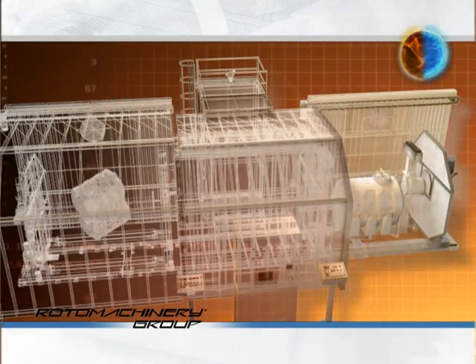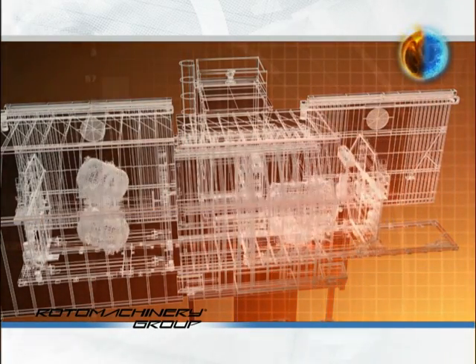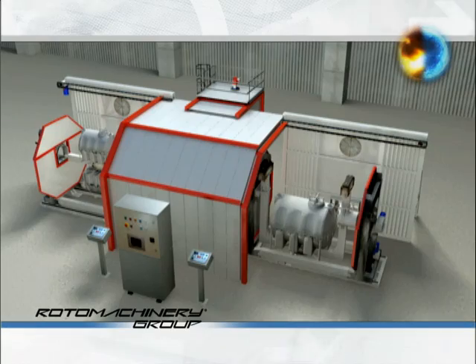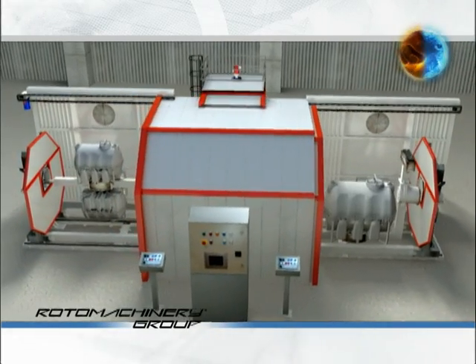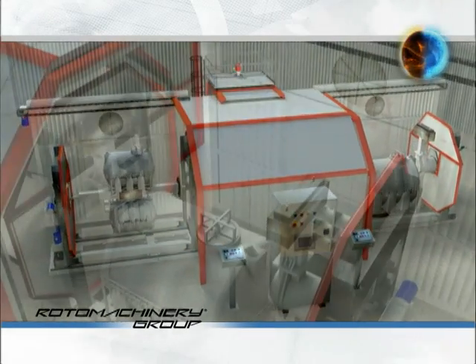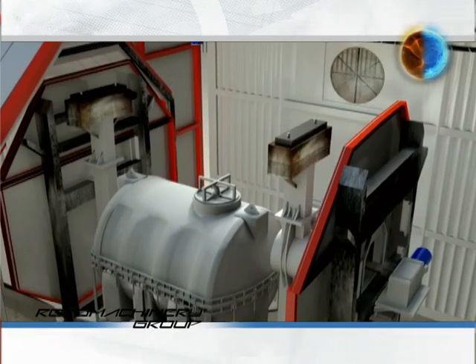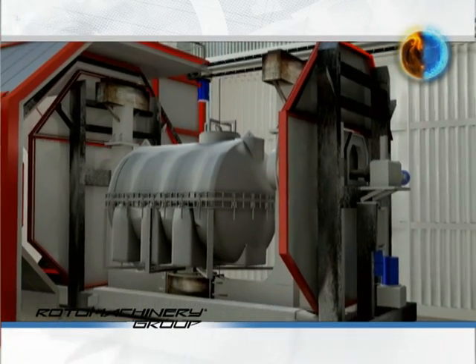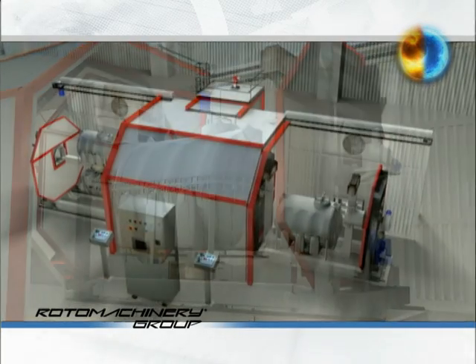The 3D animation illustrates this unique concept and follows the entire production cycle phase by phase. It is important to note that the ventilators are positioned at the walls and when the conditions allow it, they can draw in external cold air with the resulting reduction in cooling time.